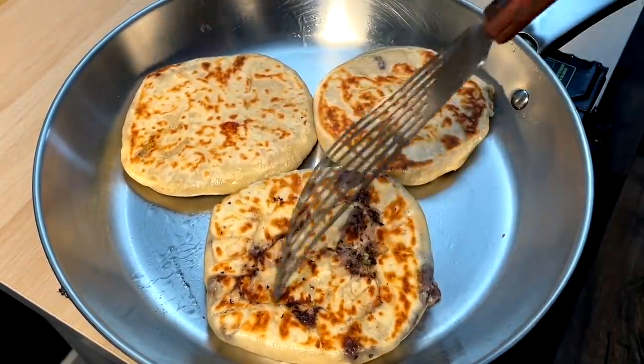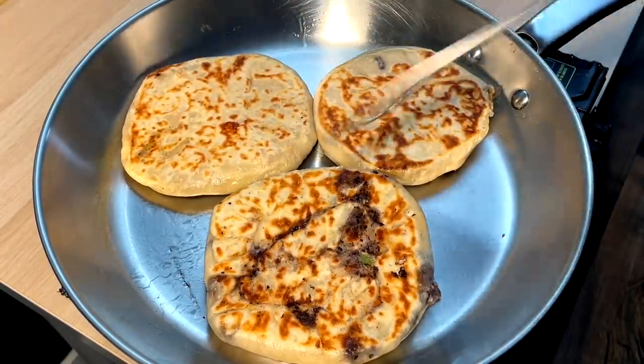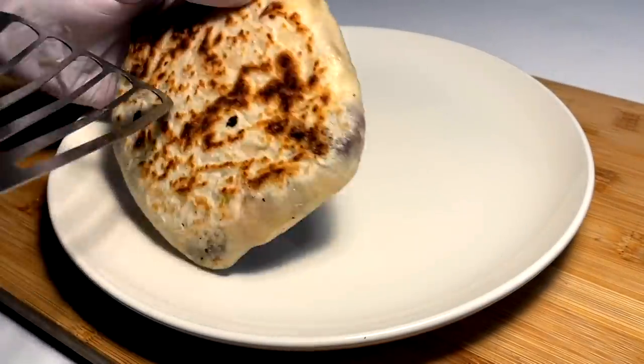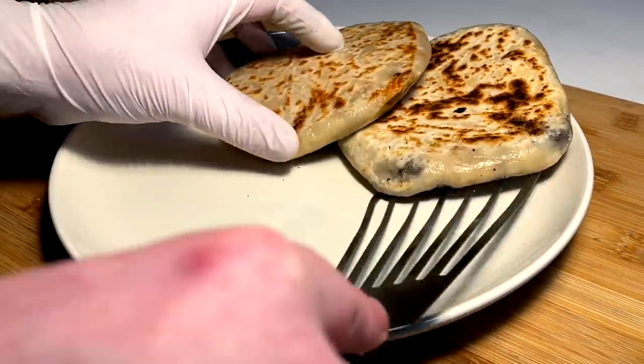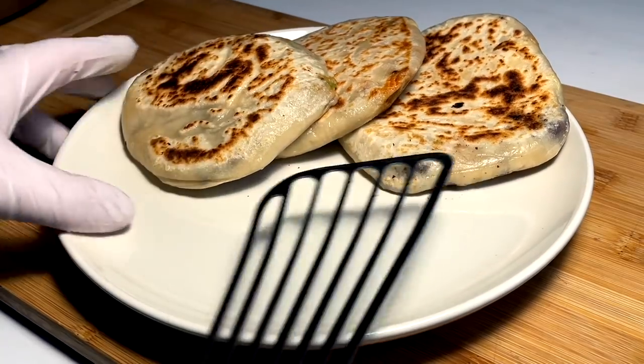That was my ugliest one — tried to close it up, didn't work out quite great. But these ones are all good. I had to have one fail to understand how to do the rest. Let's go ahead and plate these up — ugly duckling down first, then bring in the beautiful ones.